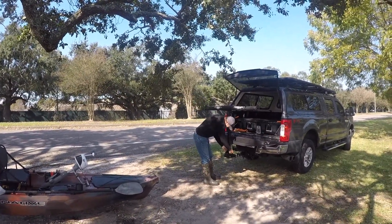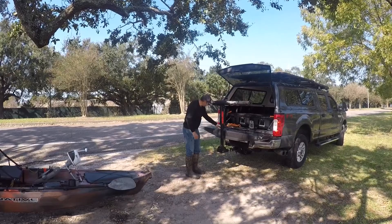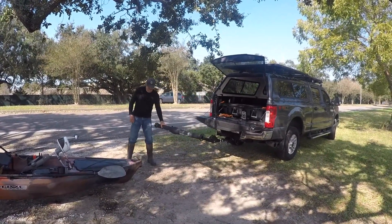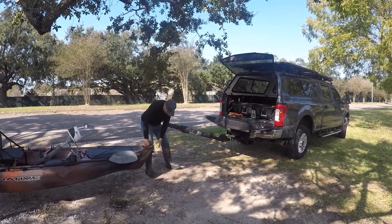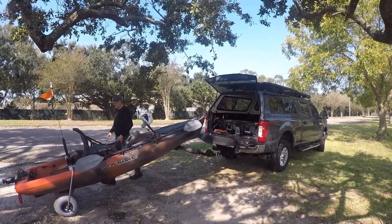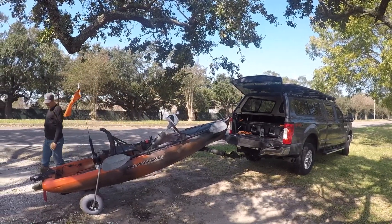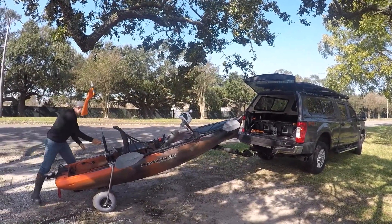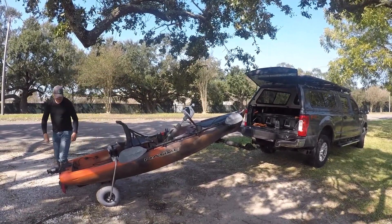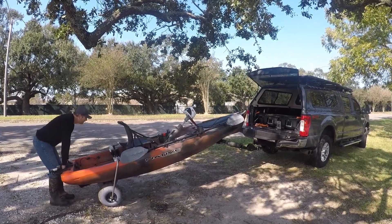You walk up to the Yakima LongArm, loosen up the nut and pull the bolt out, and lower it down so you can put the front of the kayak up on the long arm. It will stay there when it's down in its full position. I actually put an extension on so I can lower my tailgate better.